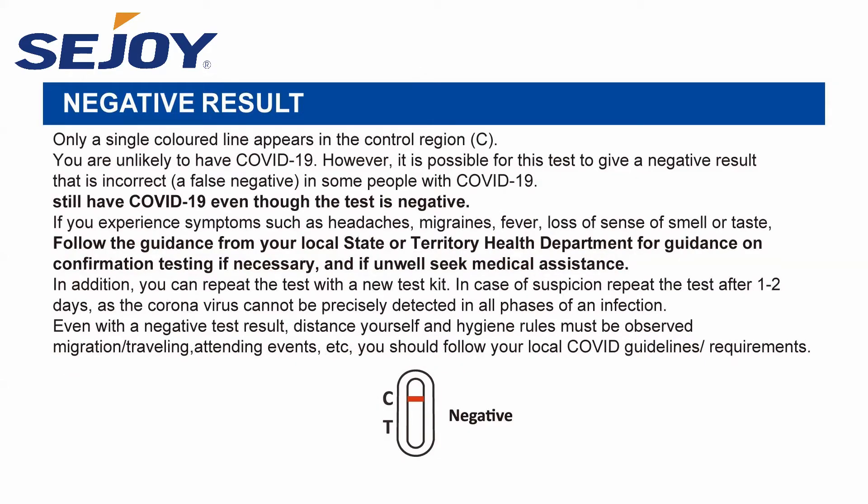Negative result: only a single colored line appears in the control region C. You are unlikely to have COVID-19. However, it is possible for this test to give a negative result that is incorrect — a false negative — in some people with COVID-19. This means you could possibly still have COVID-19 even though the test is negative. If you experience symptoms such as headaches, migraines, fever, or loss of sense of smell or taste, seek further guidance.